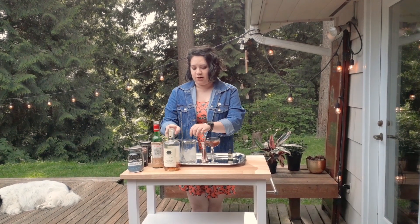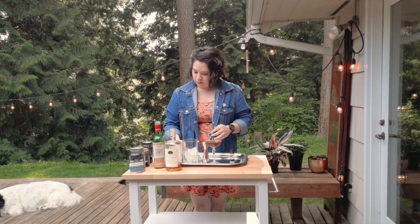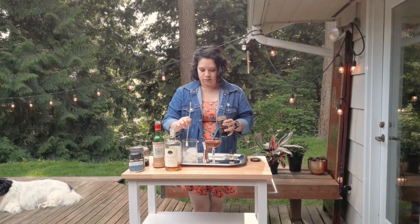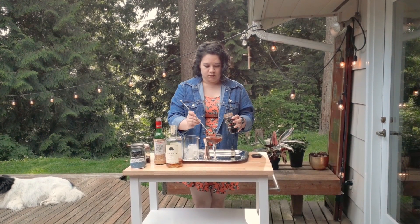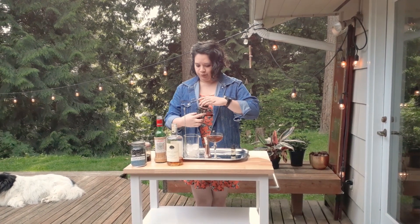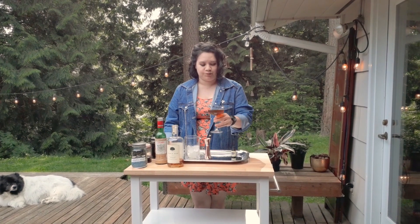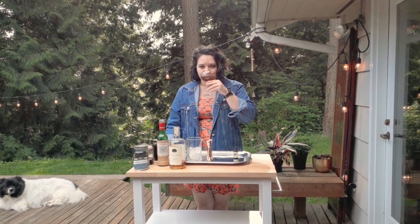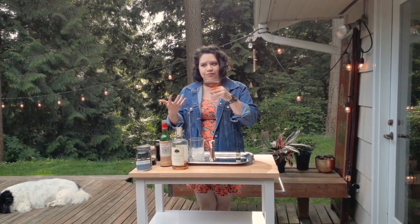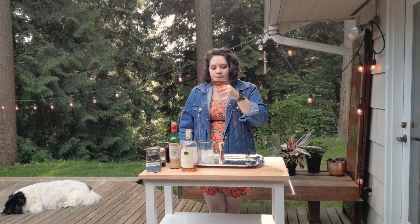Now we're going to garnish it with a cherry, and now we're going to sip it and see how we did. I definitely get the fragrance of the coffee right off the bat — it's a very subtle note. It adds almost a cherry cola, chocolatey note to the vermouth, and it really just kind of brings everything together. The bourbon is great.